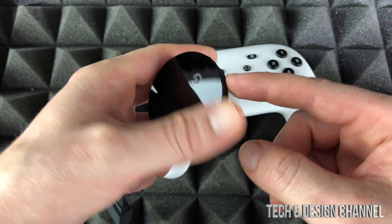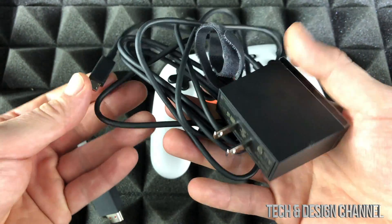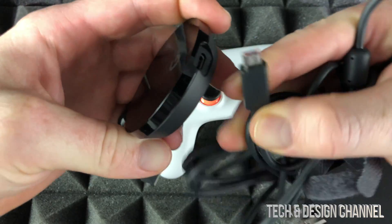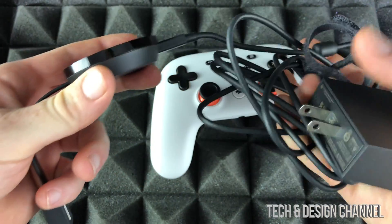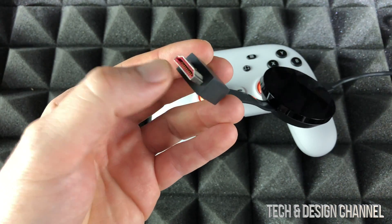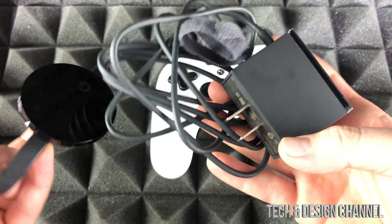We also need to plug this into electricity. This connection will go right there, so plug this into power and then this end goes into your TV via HDMI. Plug that into the side and then plug that in.